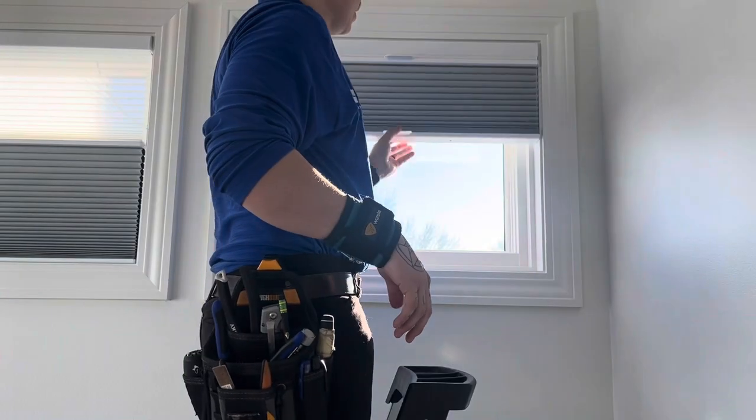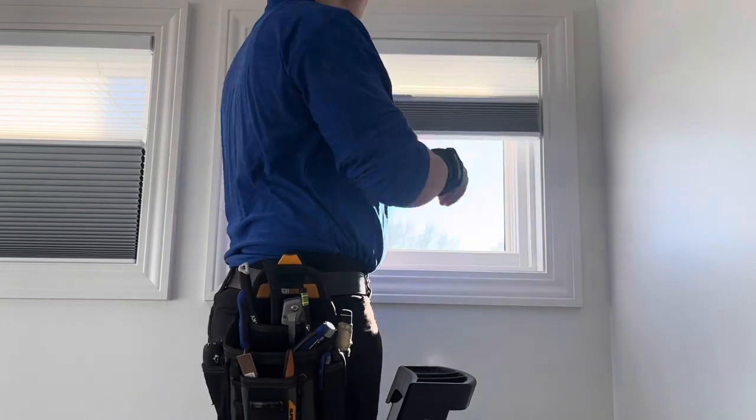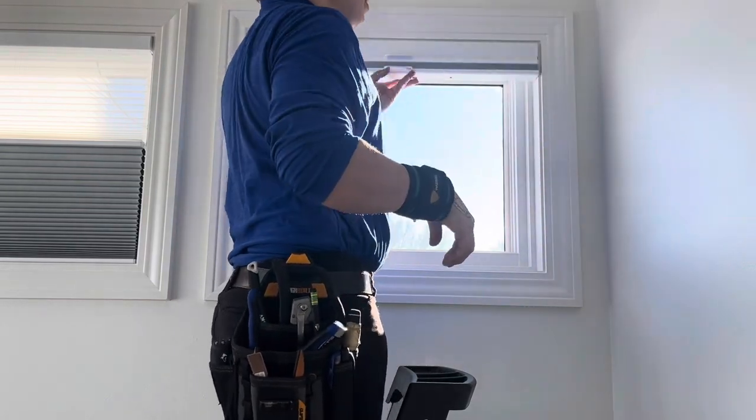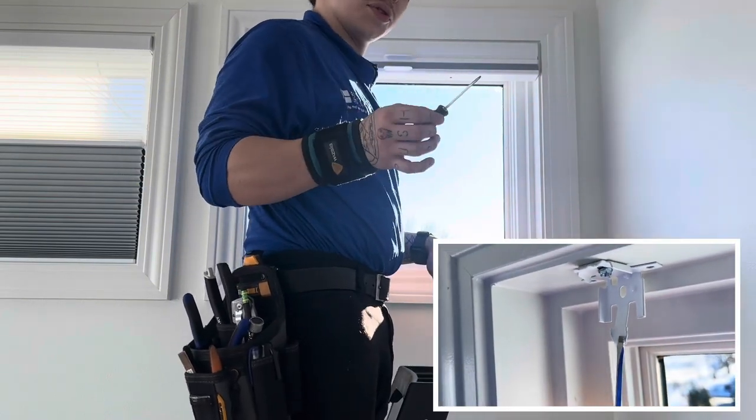Now for these tri-lights here, you have the sheer, the shade, then the open window. For these, they might be a little bit tricky to get your finger back there, so we often recommend using a small flathead screwdriver.